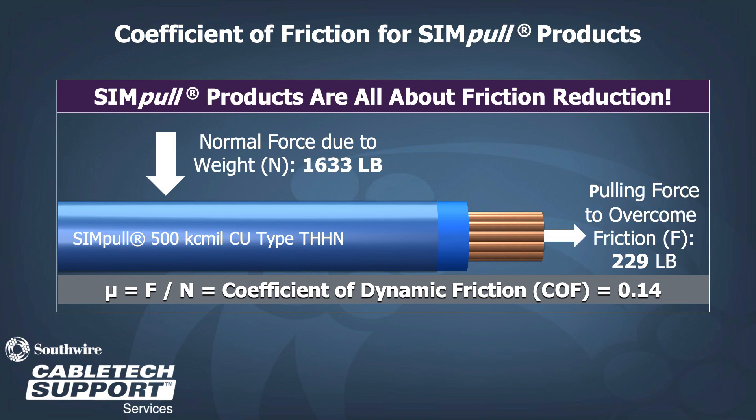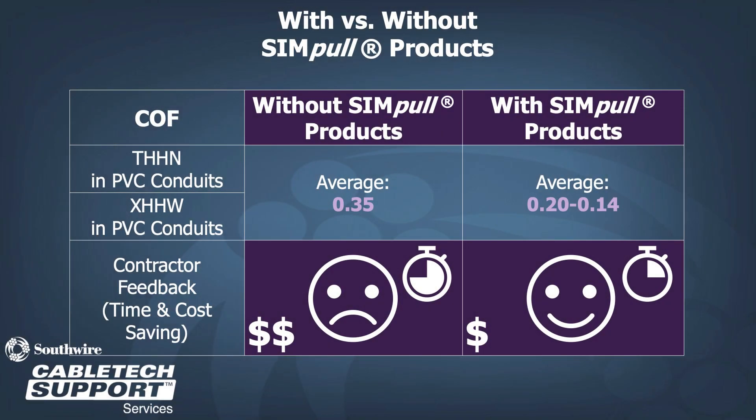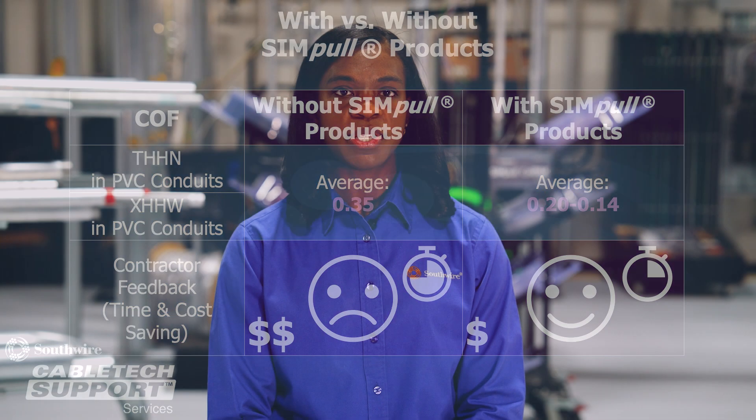For Simple XHHW-2 conductors, the coefficient of friction is 0.16. This becomes a major advantage when pulling conductors in conduits — it reduces time and increases savings. Overall, the feedback we receive from the field is extremely positive when contractors use Simple products.